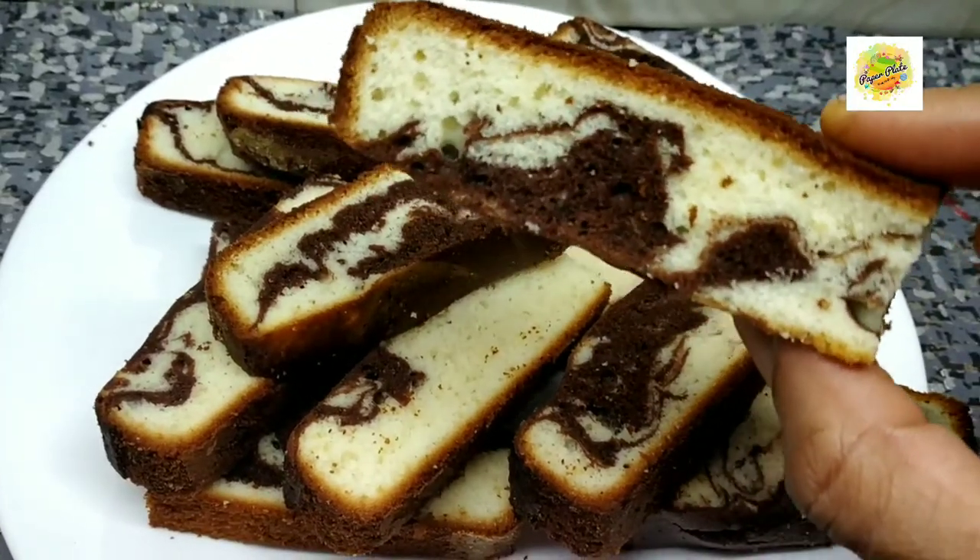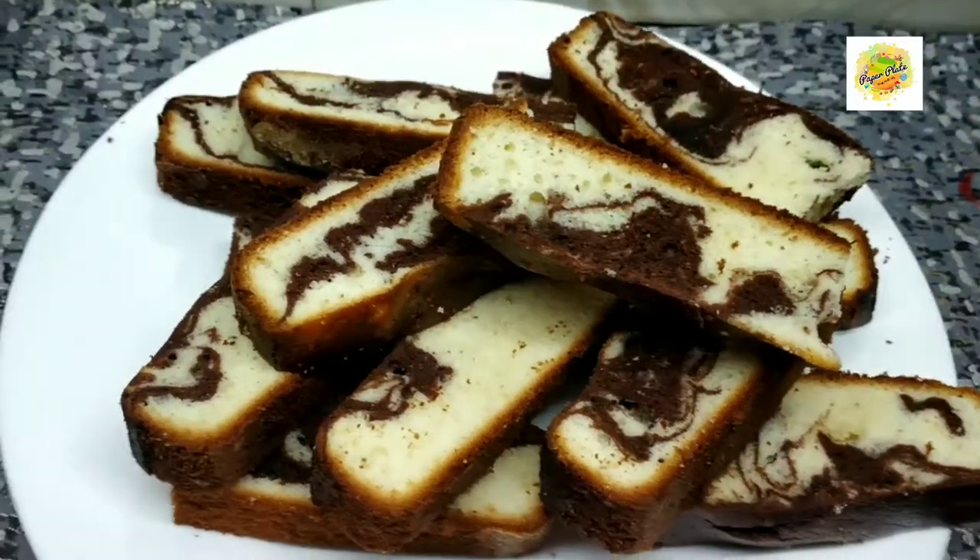Hi, hello, welcome back. I am going to make a recipe for perfect marble cake.